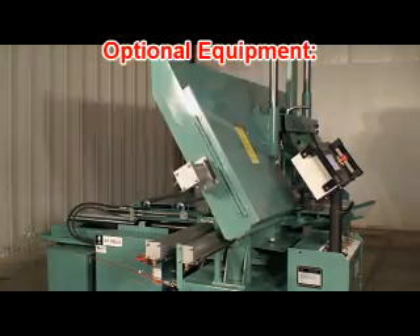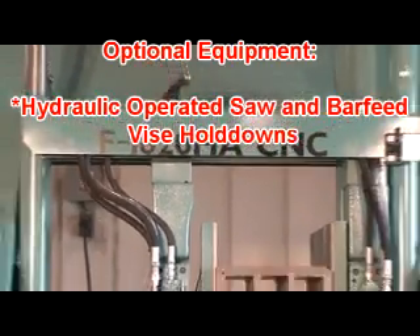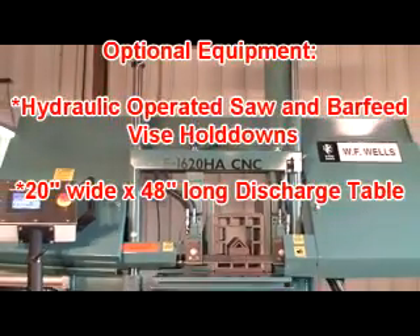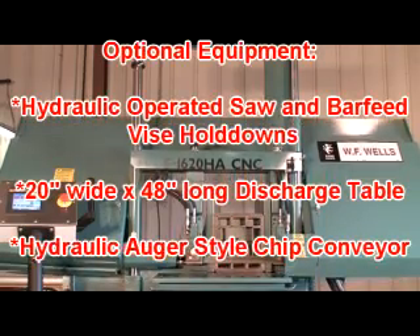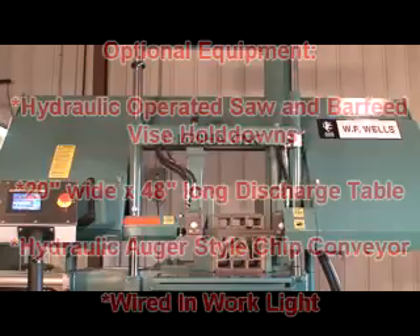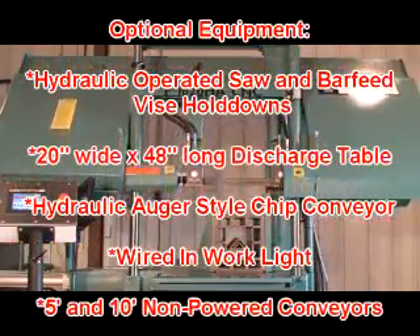Optional equipment includes hydraulic operated saw and bar feed vice hold downs, a 20 inch wide by 48 inch long discharge table, hydraulic auger style chip conveyor, wired-in work light, and 5 and 10 foot non-powered conveyors.